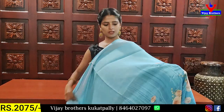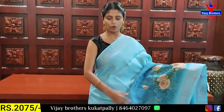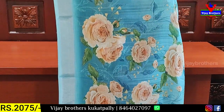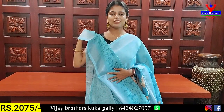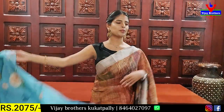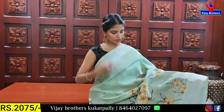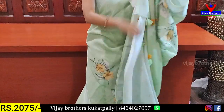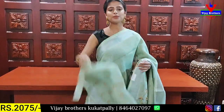The next shade is blue. Both sides of the border feature floral prints. I have a simple color with a printed pattern and 700 flowers. I have a colored blouse. The price is ₹2075. I have blue color prints with colored beads and combining beads.